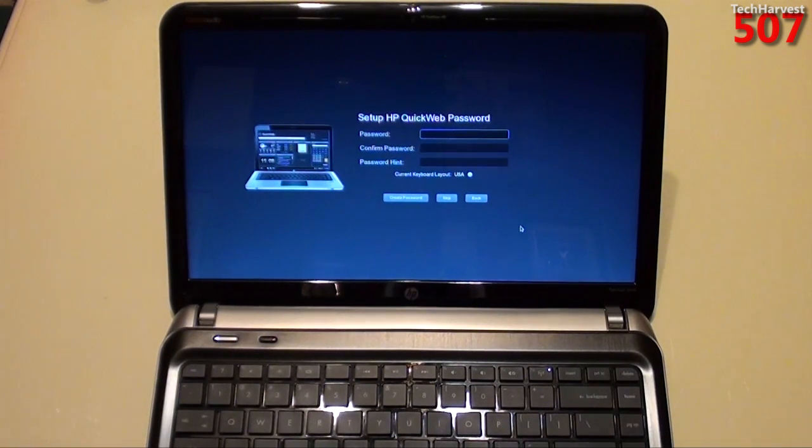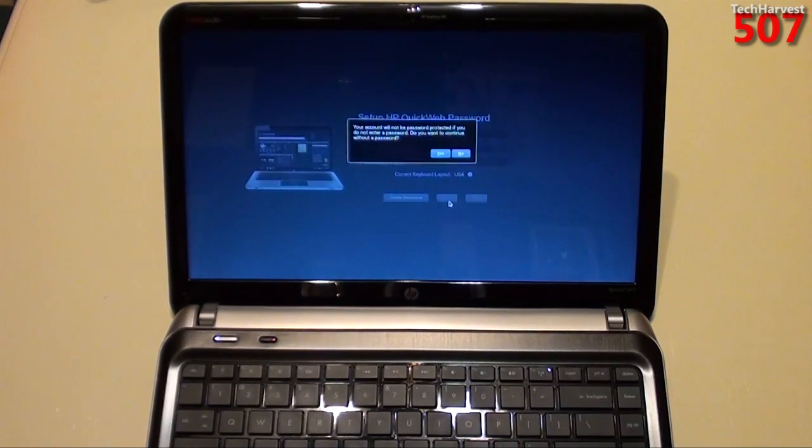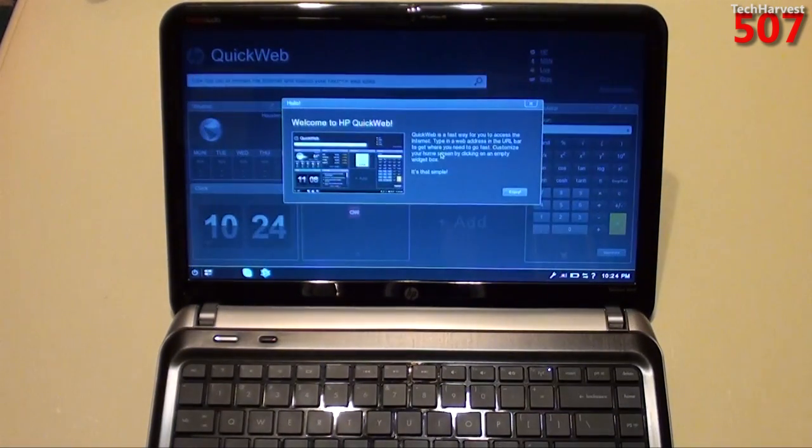Okay, set up HP QuickWeb password. You can set up a password here, but I'm not going to — I'm just going to hit skip. It says your account will not be password protected if you do not enter a password. Do you want to continue? Of course.